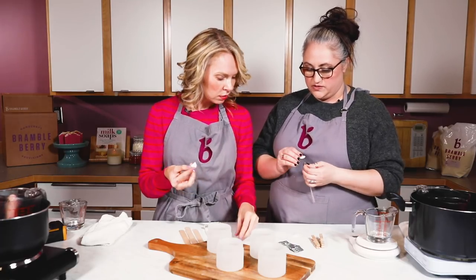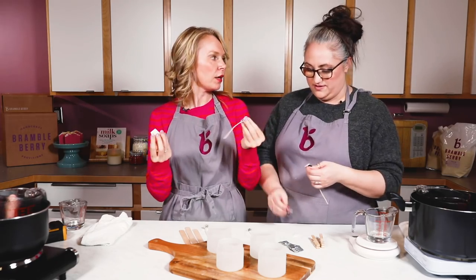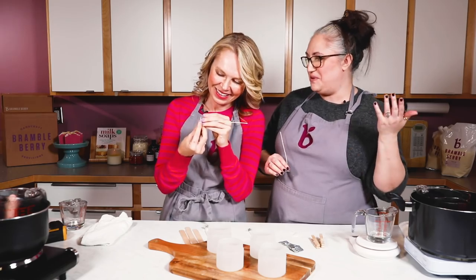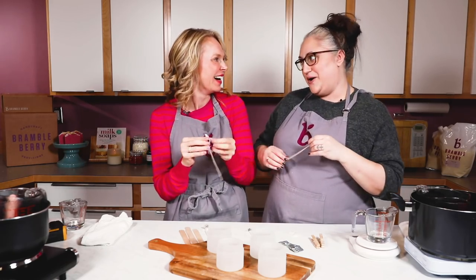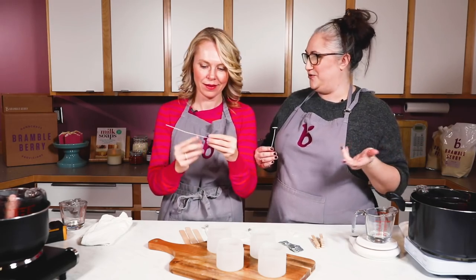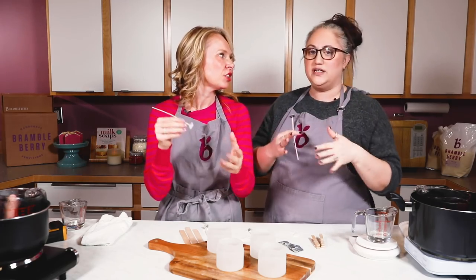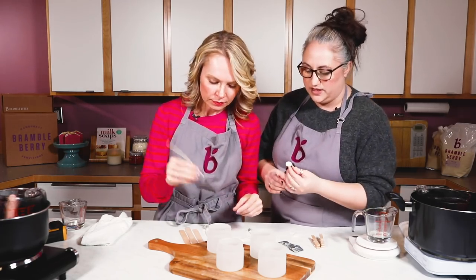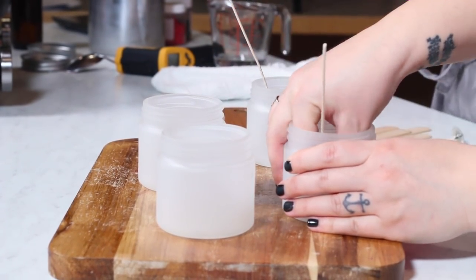Wick stickers work better than something like a glue gun. Hot glue melts at hot temperatures, so it's going to melt and move around in your candle. These wick stickers hold up to a really hot temperature and you can just press them down firmly.